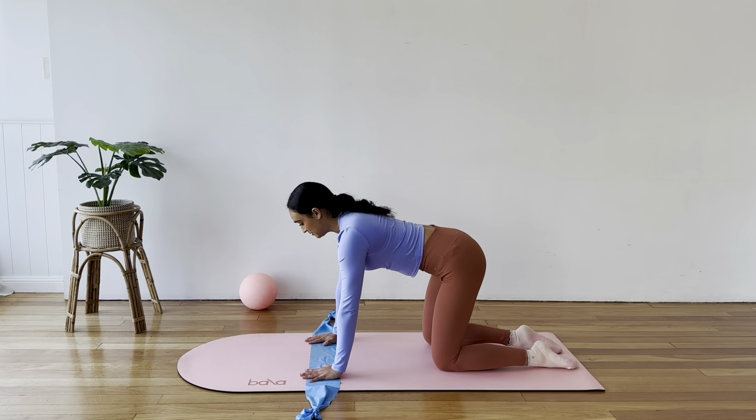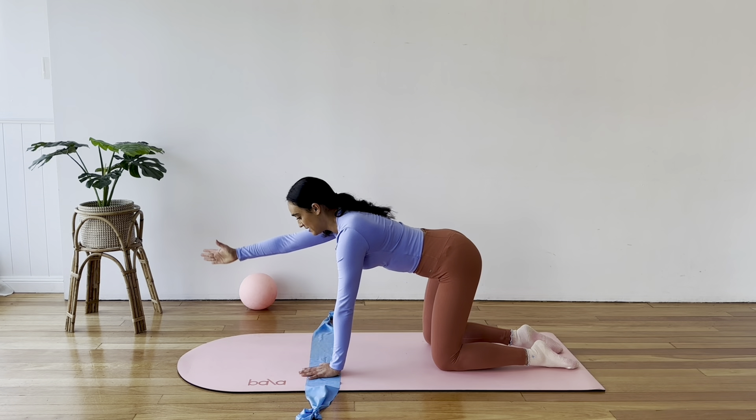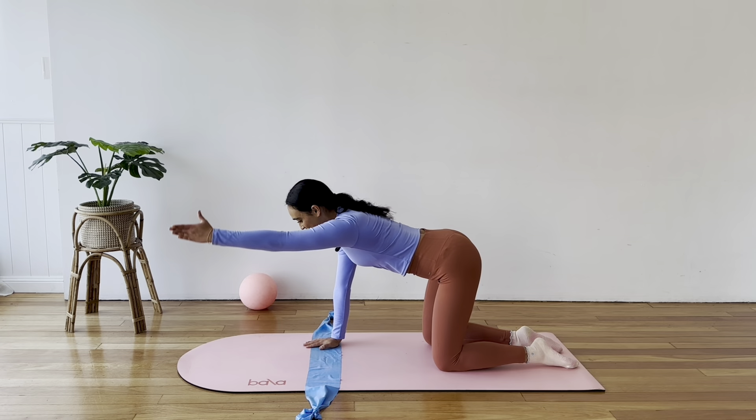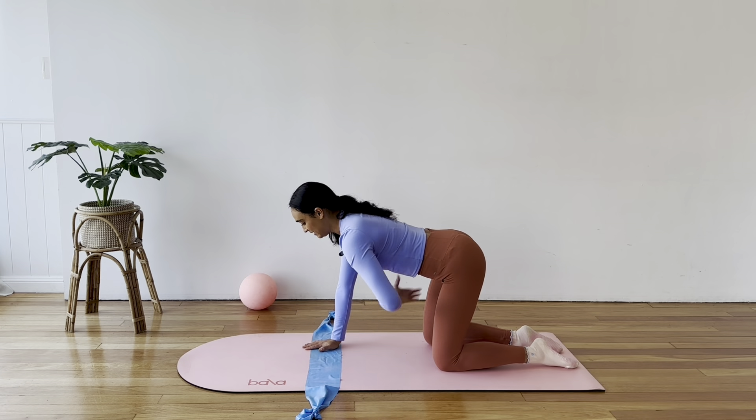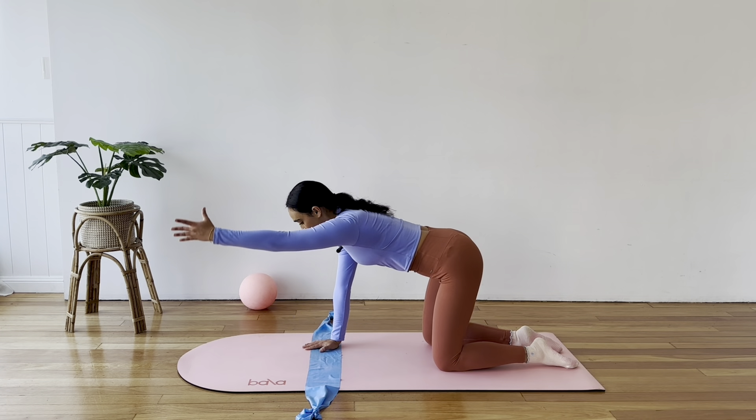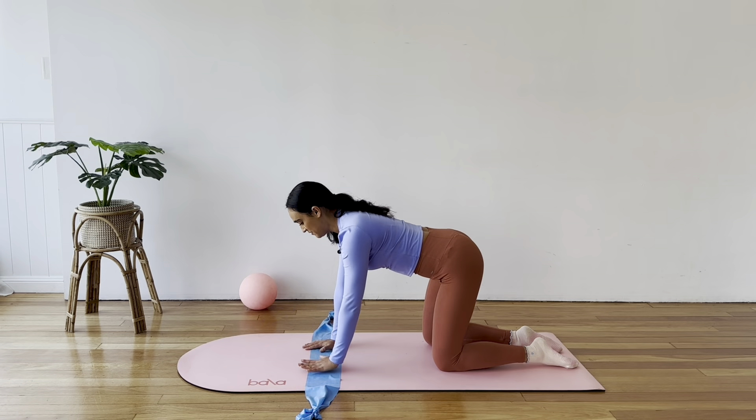Finding a nice long spine in tabletop, reach your right arm forward up in line with your shoulder and place it down. Let's go left — reach and down. Keep alternating. Shoulders down away from the ears, really lifting up through your core, staying strong through your foundations.